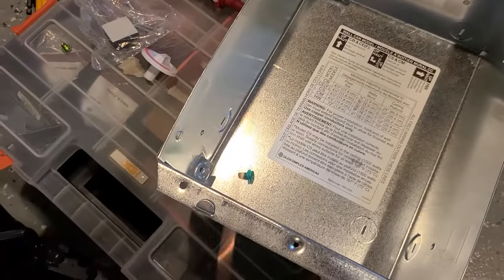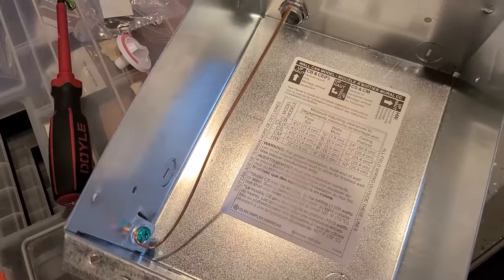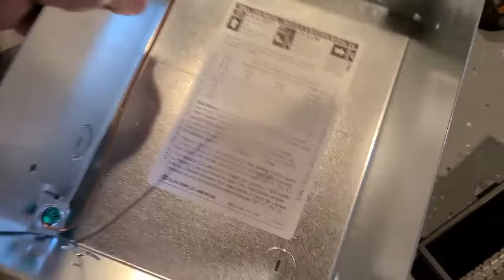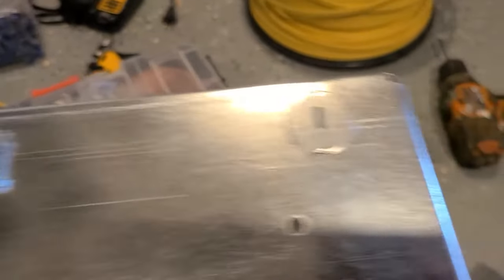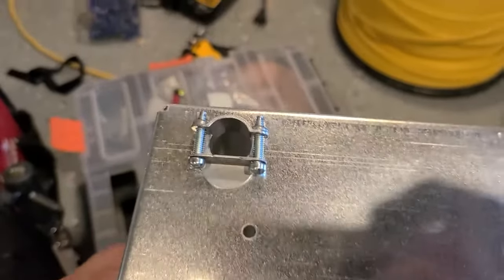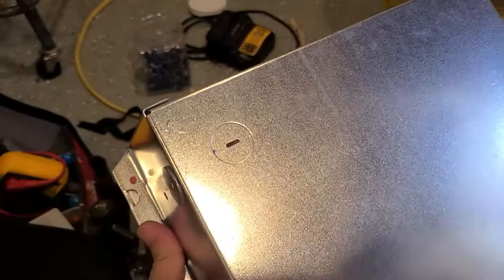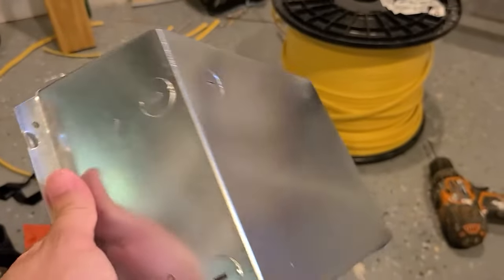First I'm going to start by just connecting the ground wire. So you have a few knockouts. I put mine here — that's where the wire is going to come in. You have some also in the back and the bottom.